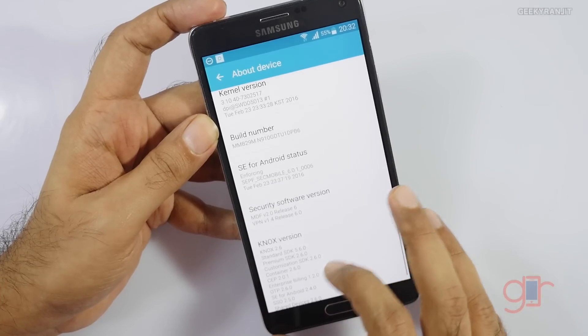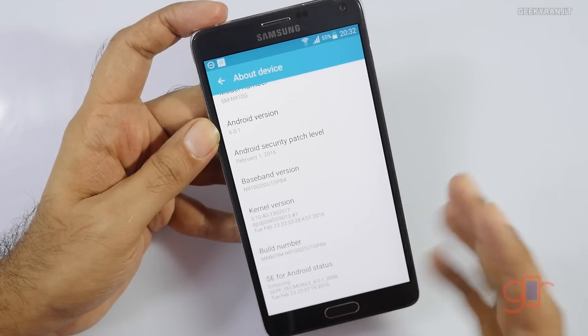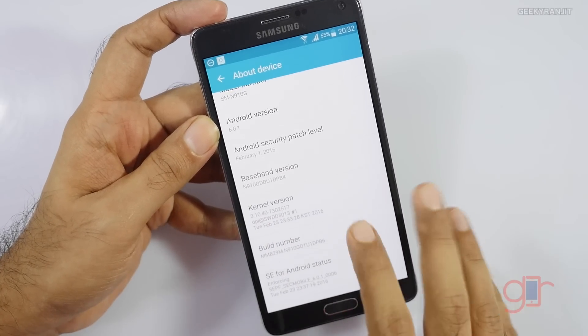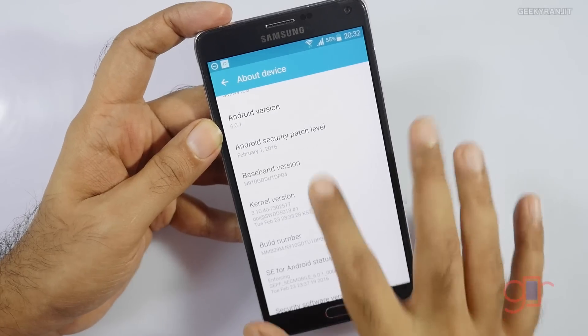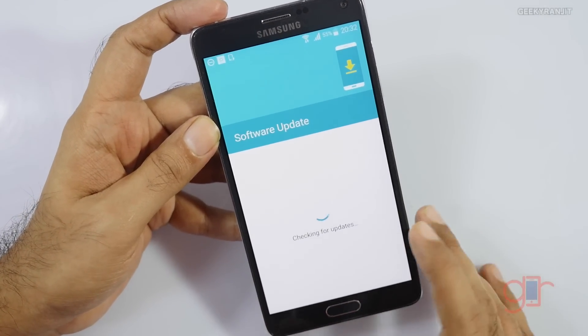One thing that I've noticed is that the security patch is still February — it's not April. So that's sort of disappointing. I did check and it says that I'm on the latest version as of now.